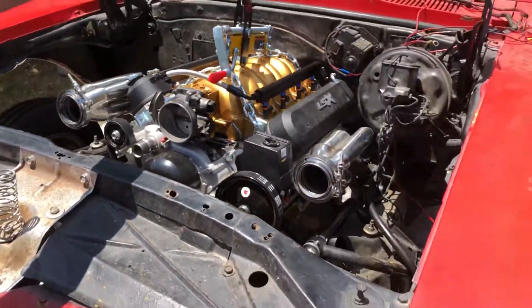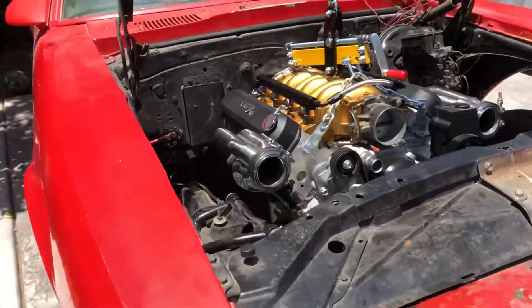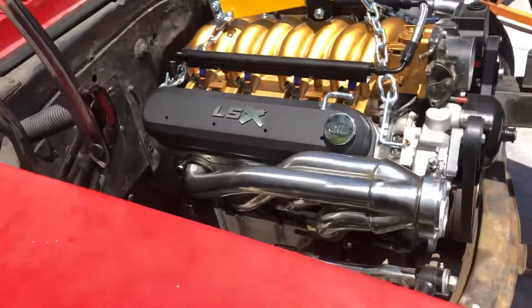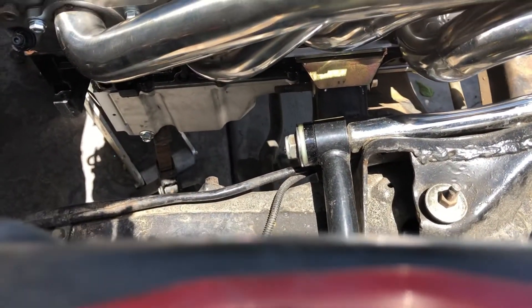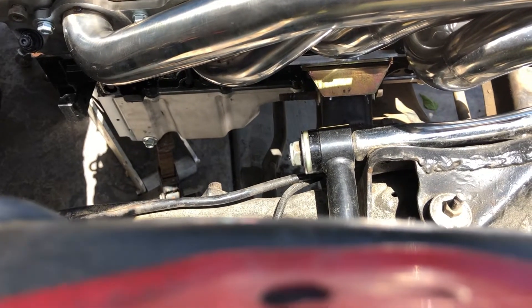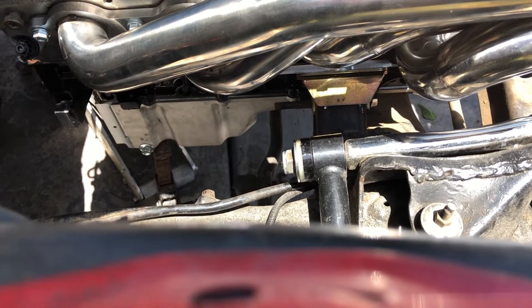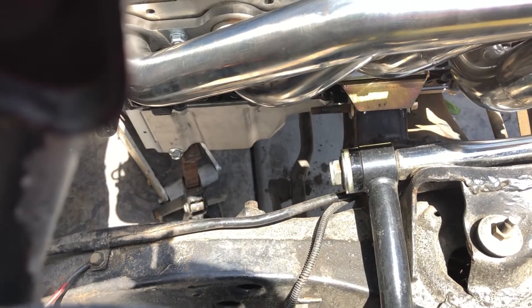If you guys are doing a swap on an F-body, I suggest the ICT Billet or the LSX Innovations adjustable slider mounts, or the Holley one-and-a-quarter-inch forward mounts. I moved mine in an inch, but as you can see in the video right here you still have more clearance to go forward.